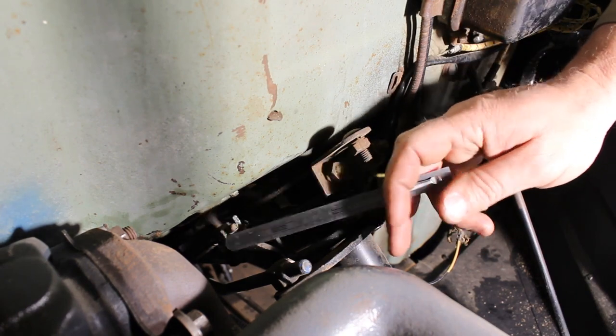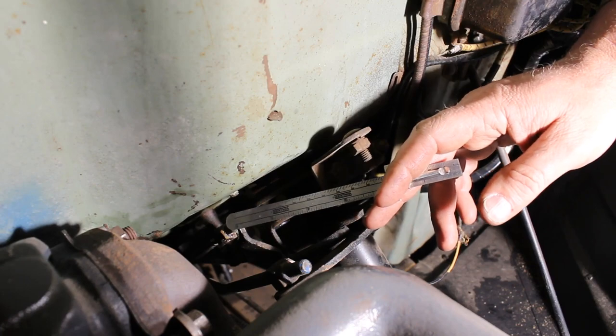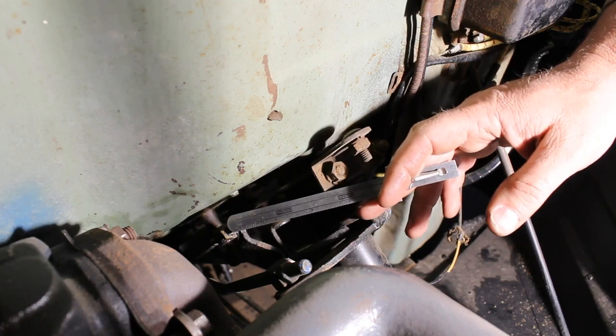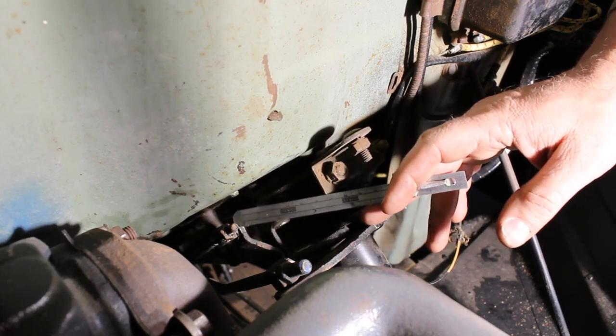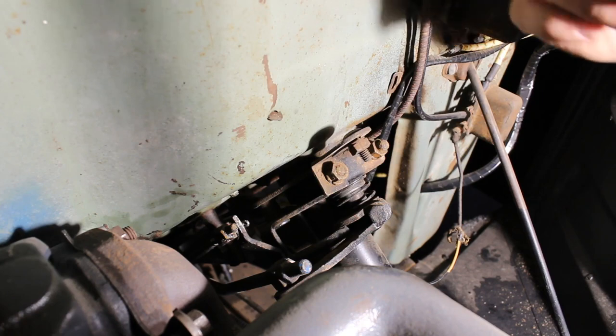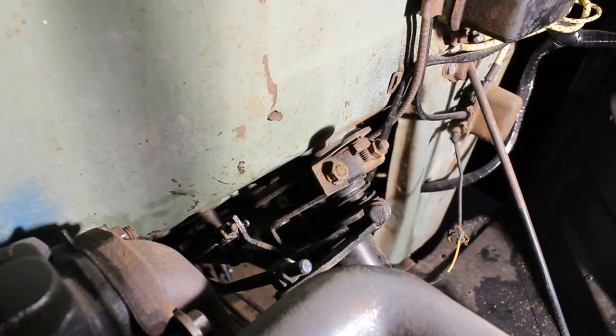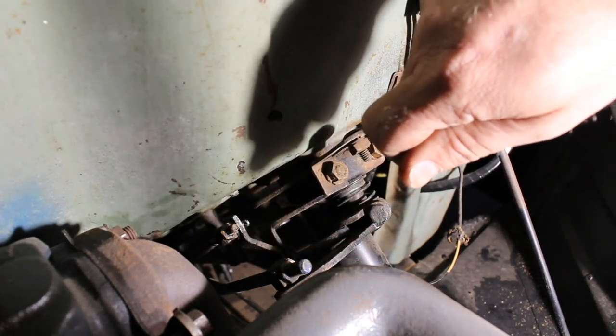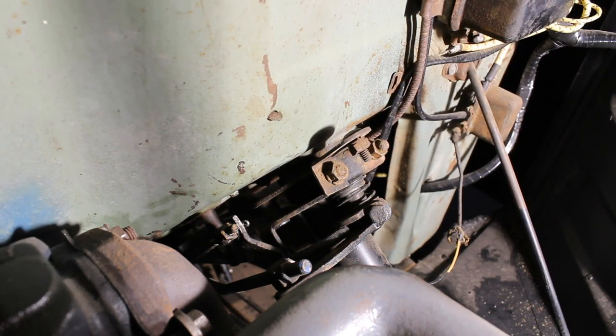If you have absolutely no idea where to start — say you're working on a basket case car or had a complete disassembly — disconnect the selector rod just like we did, loosen the nut, have the gearshift lever in neutral, then push the lever by hand all the way back and note how far it goes, then pull it all the way up and note how far it goes. Halfway in between those two points is going to be your correct position, at least your good starting point. Then slip it back in, measure inside between your lever and your steering wheel and do fine adjustment from there.